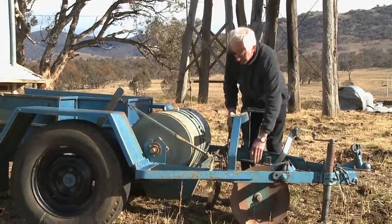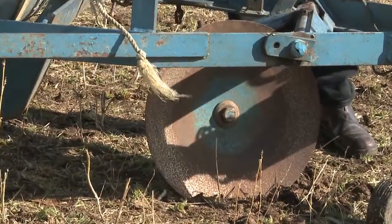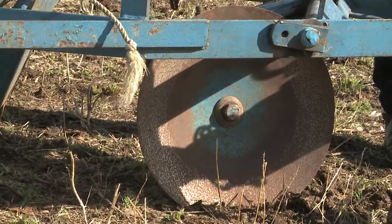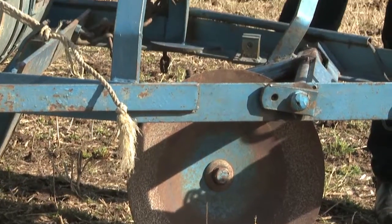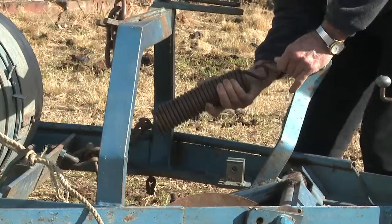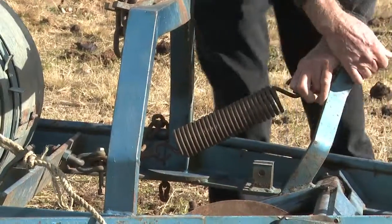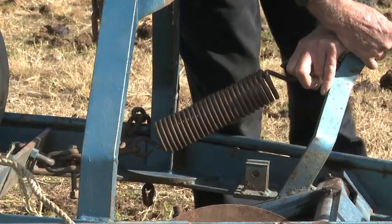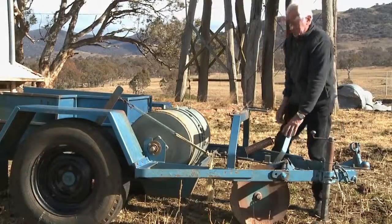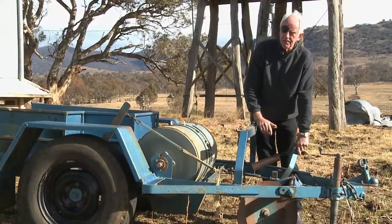You simply let the disc drop down, and now you can see it digging into the ground. You leave a little bit of slack. In heavy country, you might need to put some weight on that disc so that it will actually cut down through the hard ground. You do that by the use of this spring here, which allows you to hook the spring up so the disc is now under some pressure.